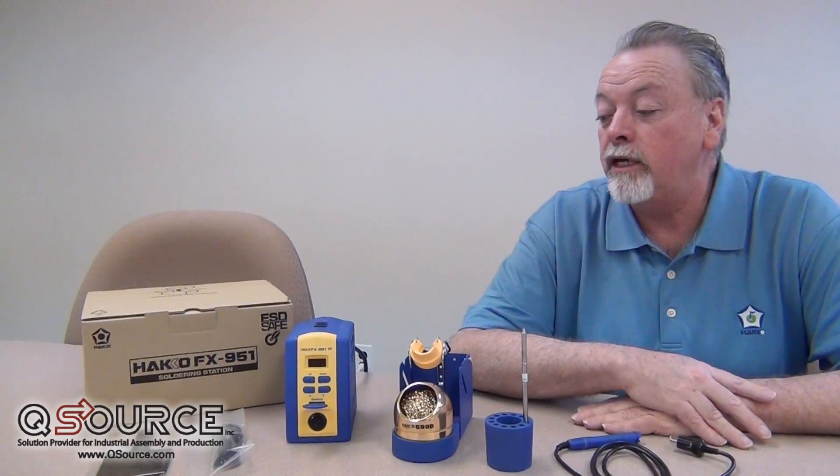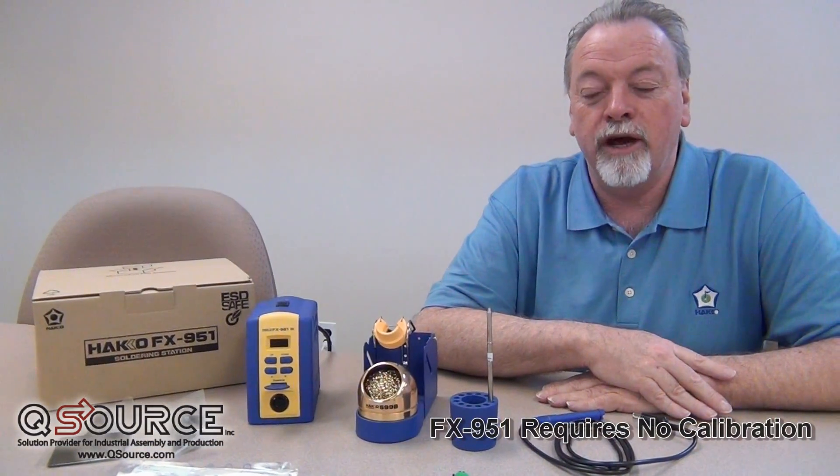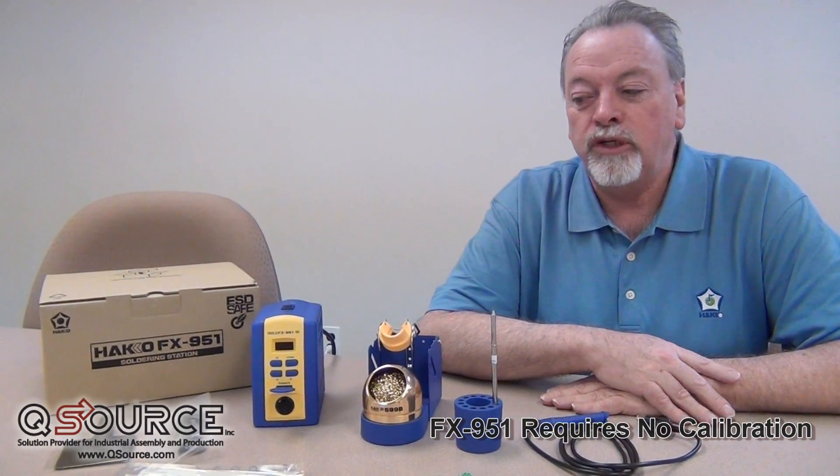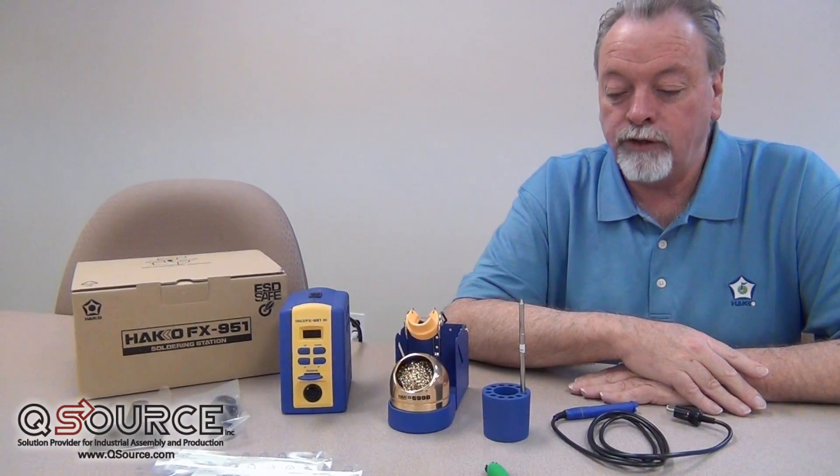What's unique about the FX951 is that there's no calibration on the station — ever. It's just not required. Even with different tip geometries, we just plug the tip into the station and it knows what we did and does the offset correctly for it.